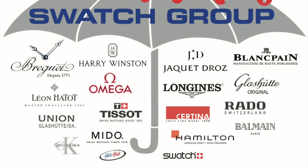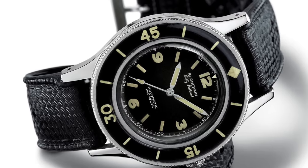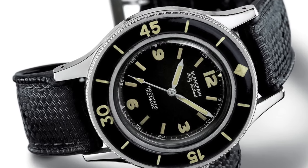Blancpain is a company owned by the Swatch umbrella, and they were the first watch company in 1953 to make a proper commercial dive watch — the first one to have a dive time ratcheting bezel. Loads of brands, including Rolex, have copied its looks in making their own divers throughout the decades. Unfortunately for Blancpain, the latest most modern 50 Fathoms is a bit of a pig.